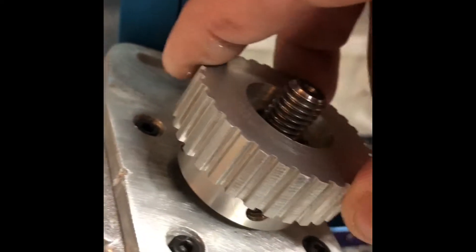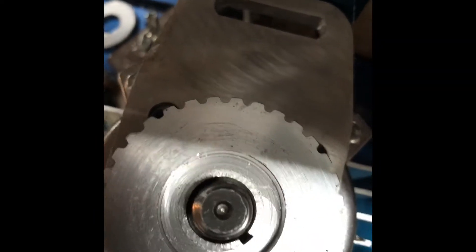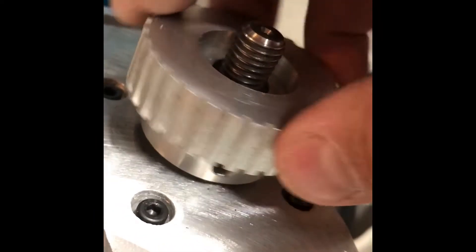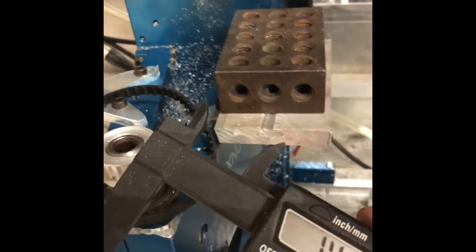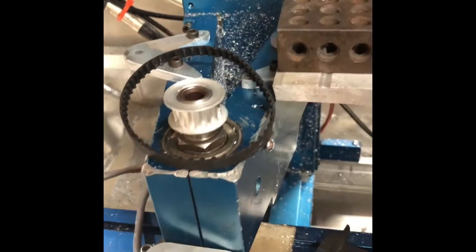It's a super super snug fit, and where that slit is doesn't interfere with the set screws here. I use these to space it off — I got about almost 1.4 inches — so we'll cut two spacers, drill two holes in them.